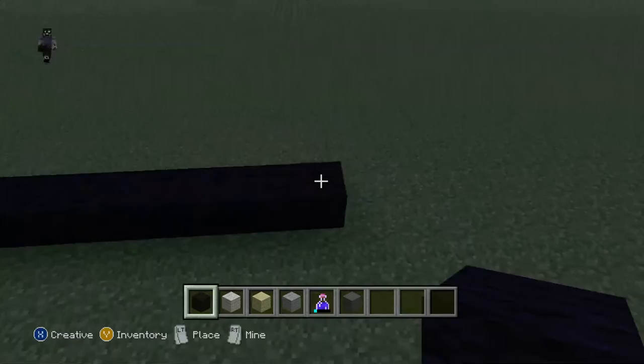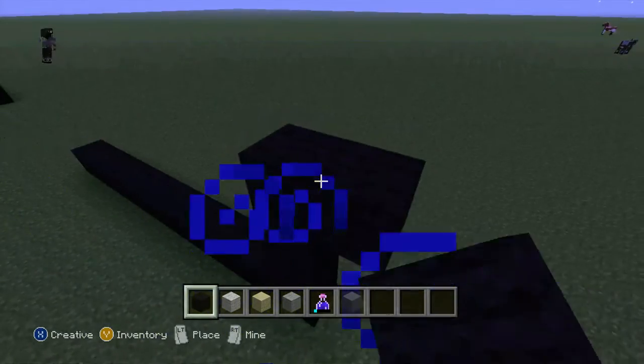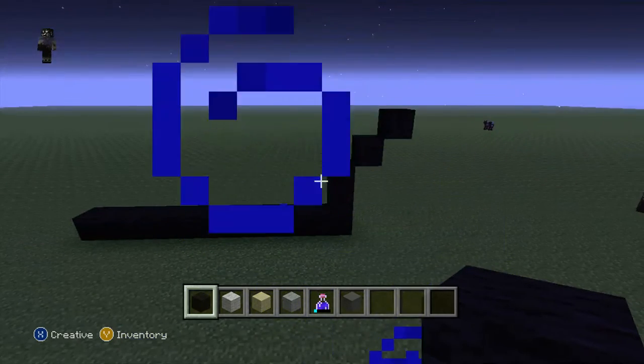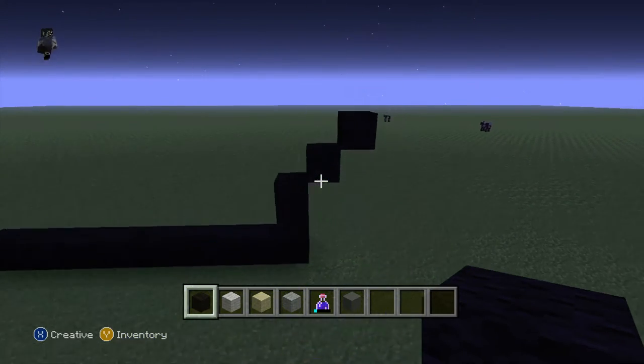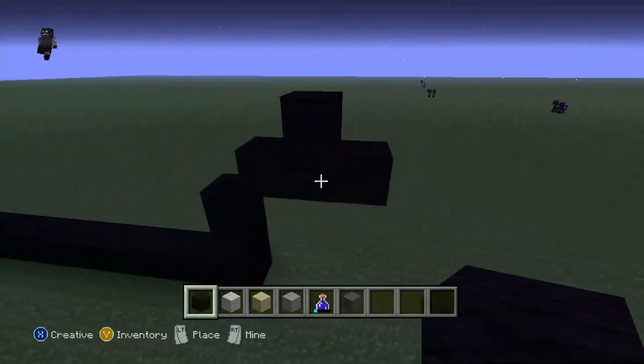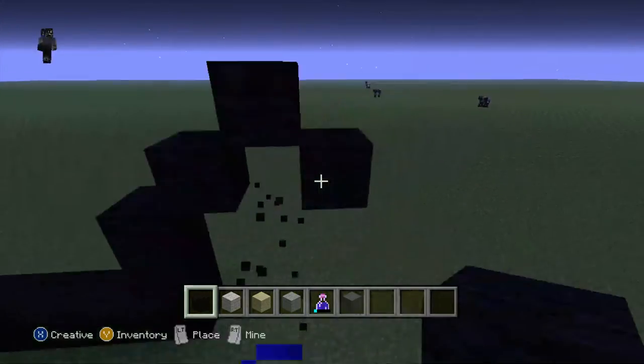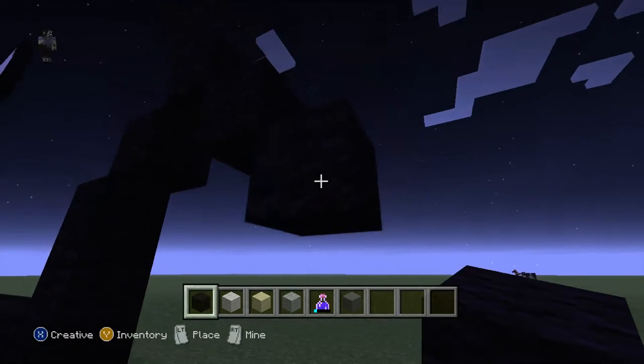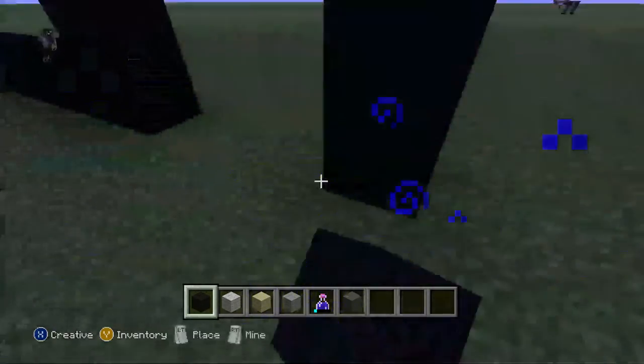now come here, do 1, 2 diagonals like this. Now once you have done that, come here, do 1, 2 - also down T-shape, knock that out, do 2 diagonals, no sorry, 1 diagonal, then do 2 black wool like this.